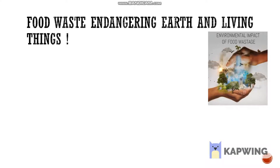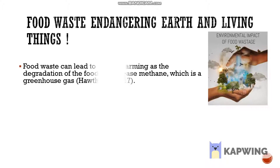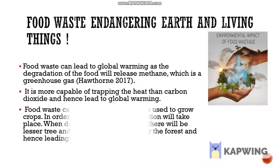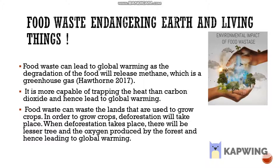Using mango peels as a substitution for flour can help in reducing food waste. Food waste has become a rising problem in the world, with waste leading to global warming. Methane and greenhouse gases released from the degradation of food waste can be the cause of this. Hence, with a reduction in food waste, we can contribute less to global warming.